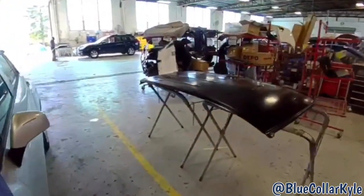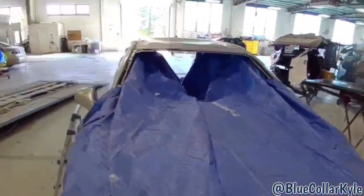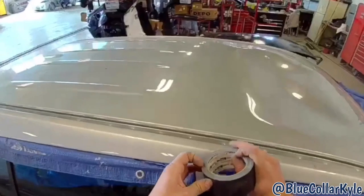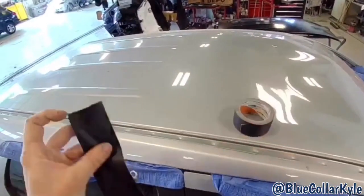I'll put welding blankets down before I start welding on it to cover it all again. I have my new roof here. So I'm going to go ahead and start cutting this roof off. I'm going to first protect these outer roof rails with some gaffer's tape.